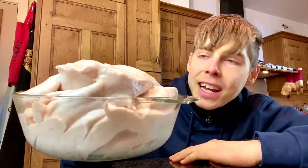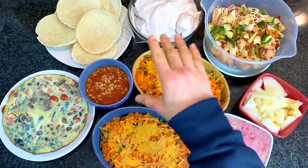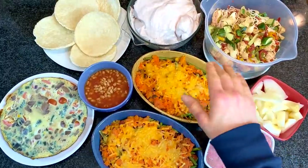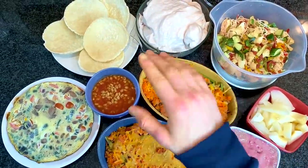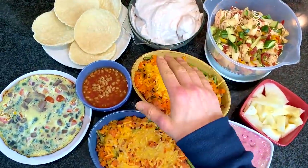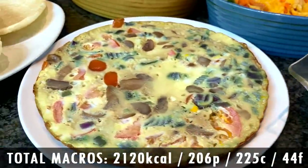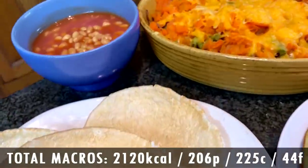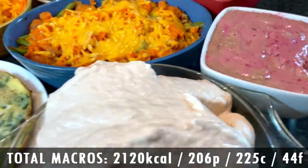That is your whole meal plan, finally finito. It is 100% certain I am going to be living the leftover life tomorrow. Adding up all of this food — the food alone is 13 pounds of food, and when you add in the liquid on top of that, you're talking 16 pounds of food for just 2,000 calories. Seriously, all of this for 2,000 calories. I think I did quite well for you guys — I tried my best and I told you I wasn't playing around. The macros for this whole meal plan: 206 grams of protein, 225 grams of carbs, 44 grams of fat — 2,120 calories. You probably won't even be able to eat half of this without lying in bed.